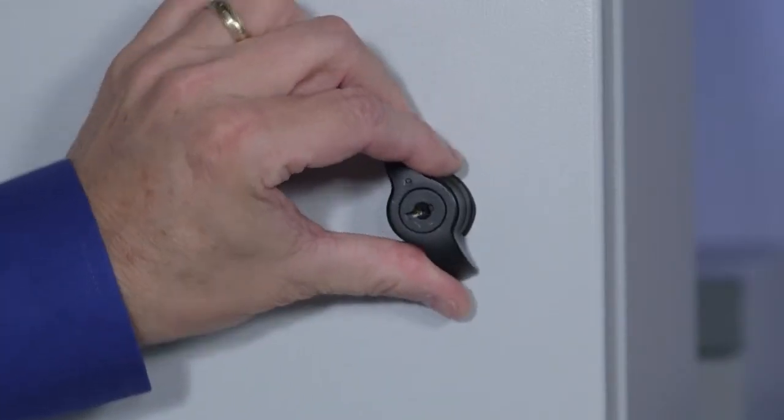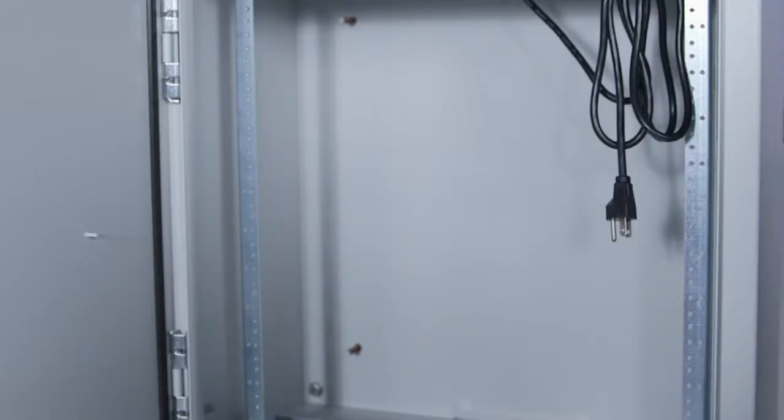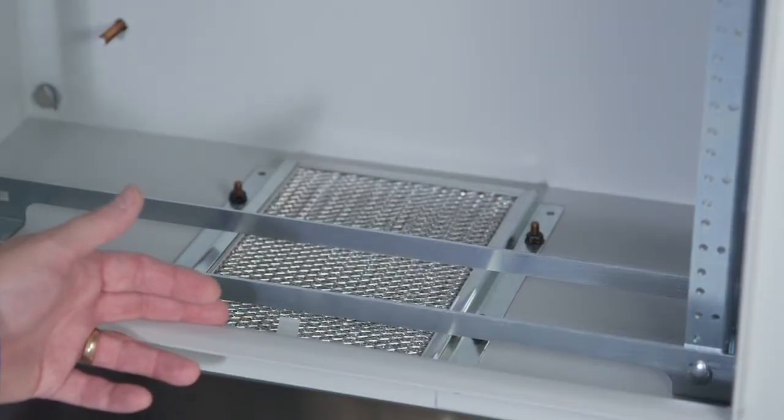Inside the cabinet, the familiar rack angles and collar studs for a rear optional panel are seen. Both wood and metal panels are available for this model. Rack angles on all ProTech are plated to offer self-grounding for both performance and safety, while being adjustable front to back. Secured behind the door and on the bottom is an easy to access, replaceable and cleanable expandable metal filter.